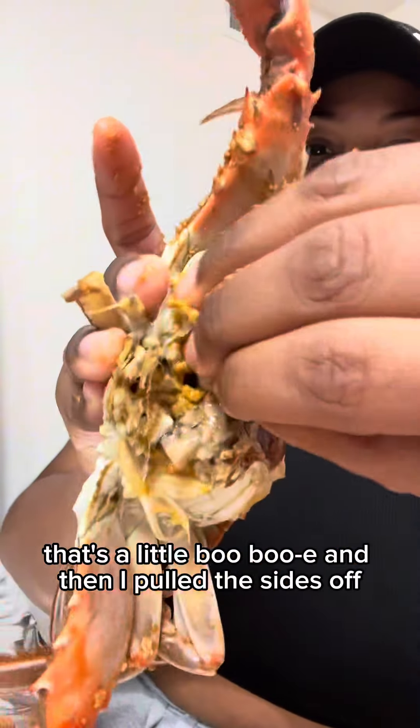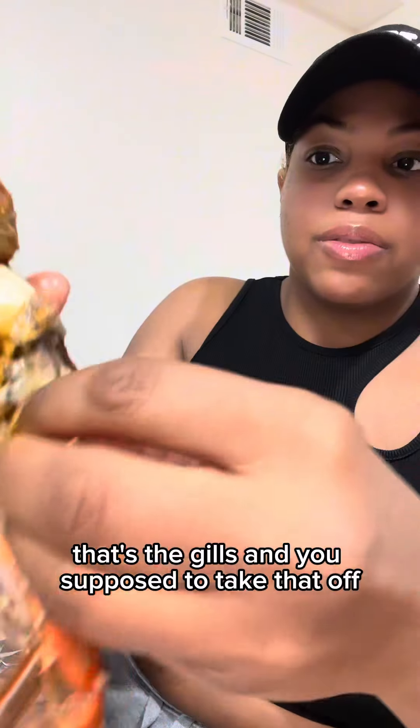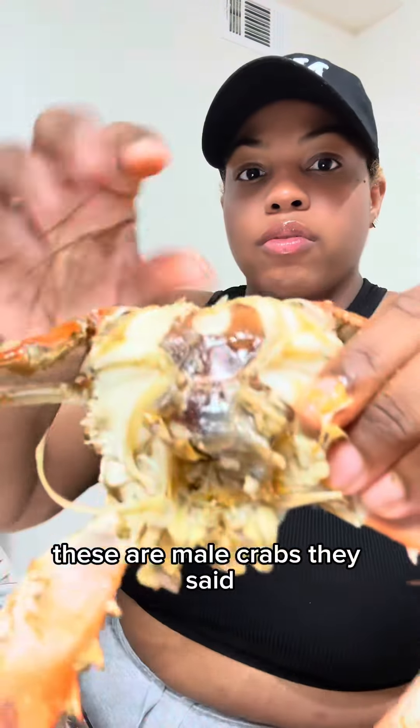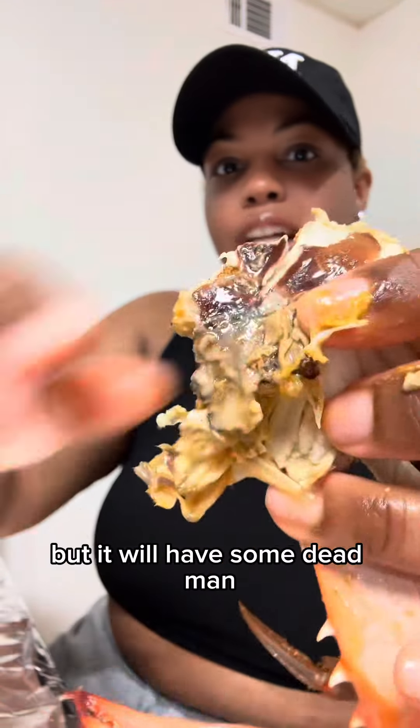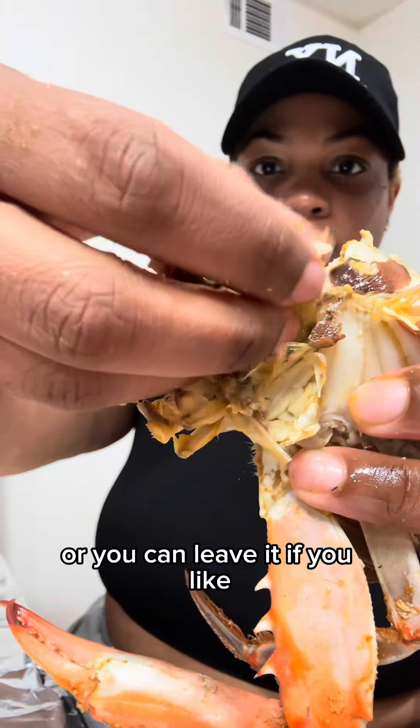I said okay, that's a little funky, and then I pulled the sides off because they said those are the gills and you're supposed to take that off. These are male crabs so they won't have babies, but they will have some dead man in them. They say you can take as much of that out as you want or you can leave it if you like.